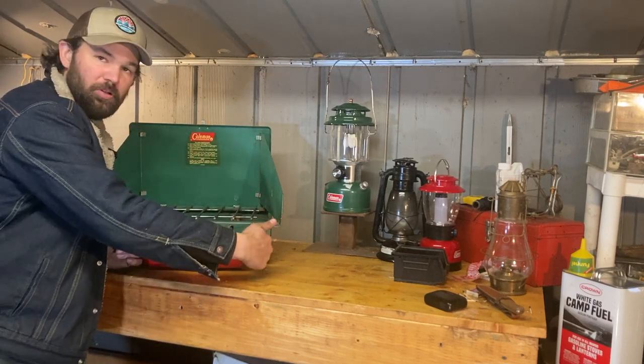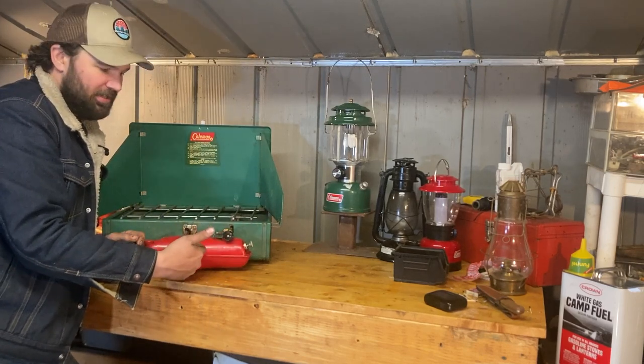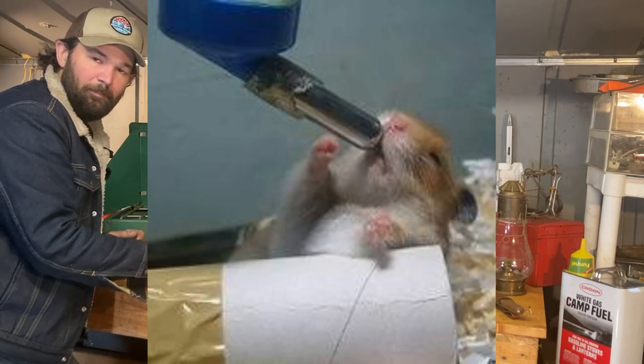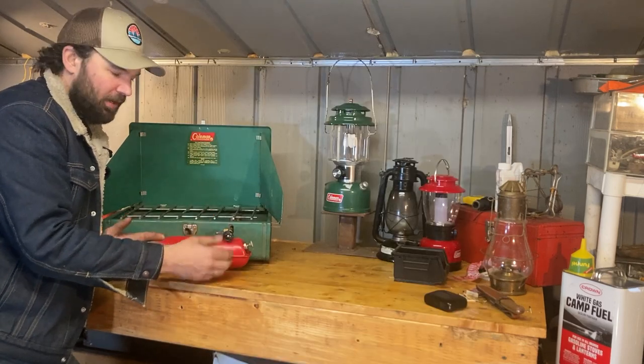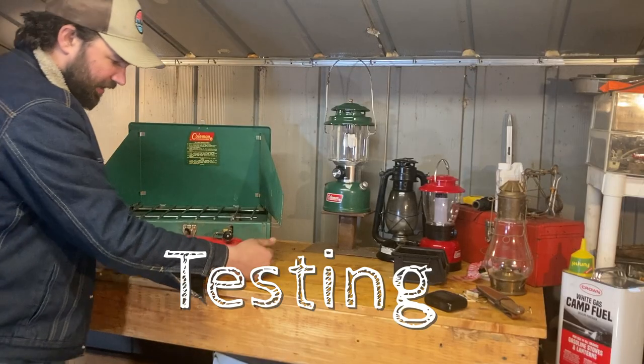It's the same thing - when you're pushing air in, it'll open up and allow the tank to be pressurized. Now if that ball is stuck open, think about the hamster feeder again - the water is just going to flow out and leak everywhere and not hold any water. In this case, it's not going to hold any pressure in the tank.